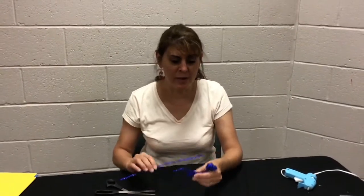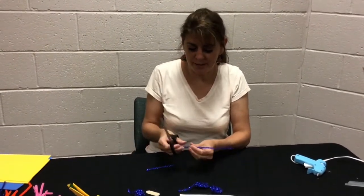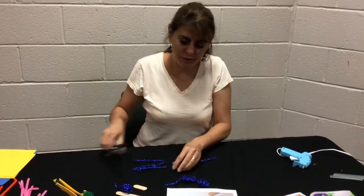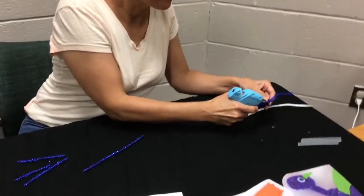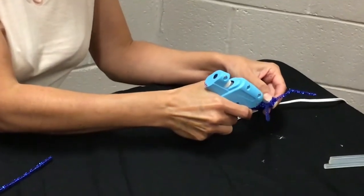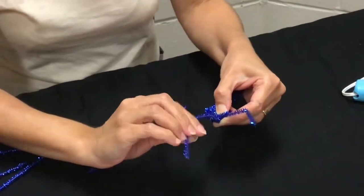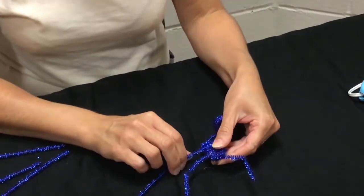The next part we want to add on is the legs. We're going to cut four pieces of pipe cleaner and glue them on with a hot glue gun — two on each side. Give that a second to dry, make sure you put all four legs on. You can trim them depending on how long you'd like them.